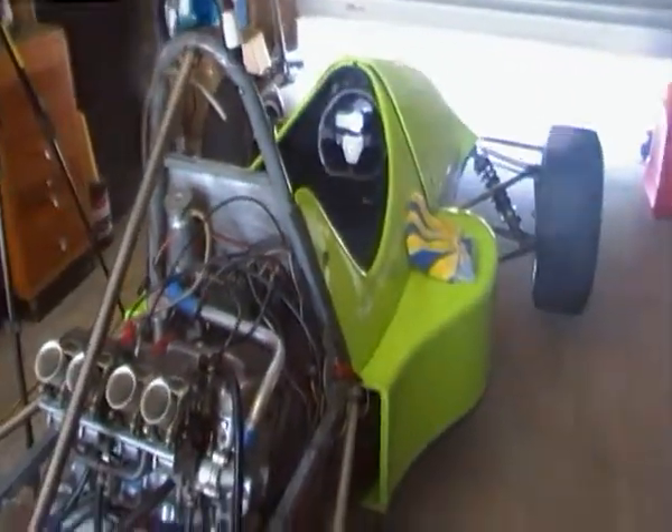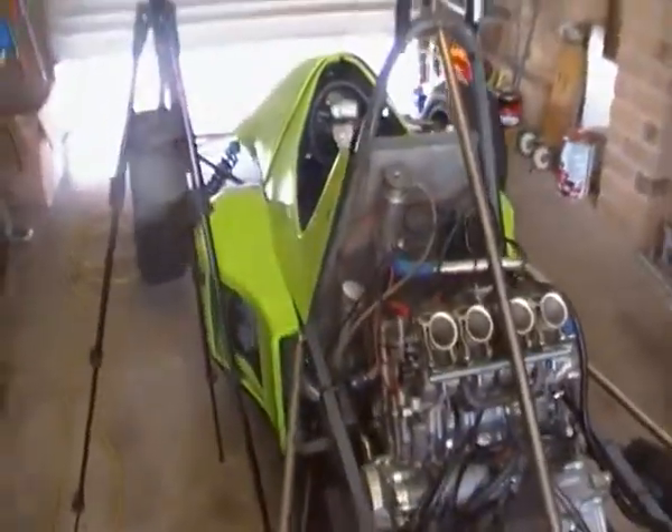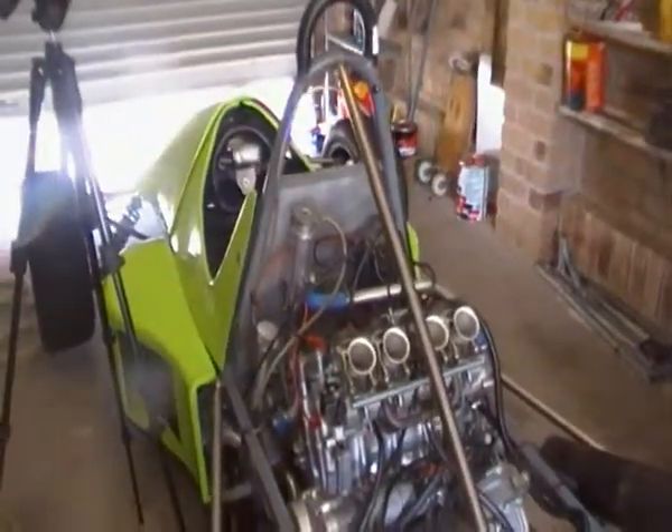So there you go — you can put a Trailtech Vapor on a car with no problems, running on a four cylinder. Thank you, I'll see you in the next video.